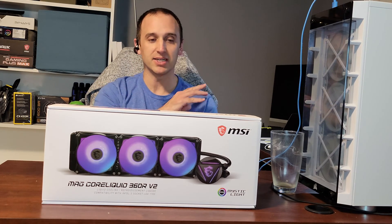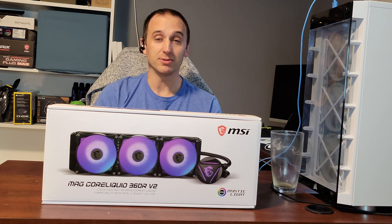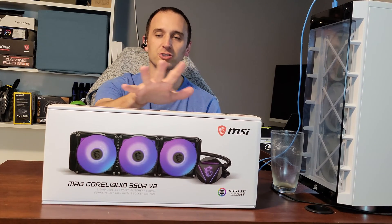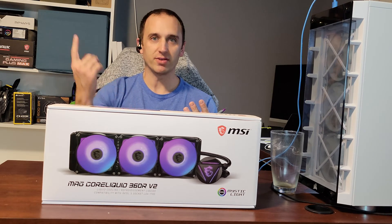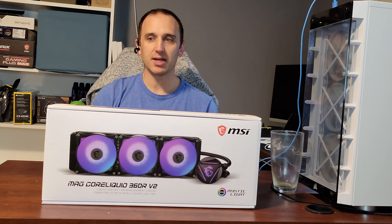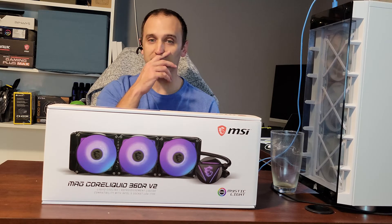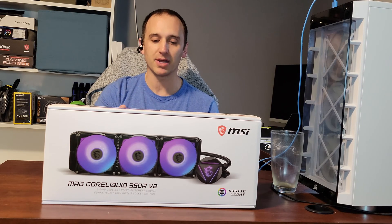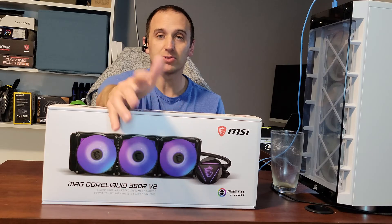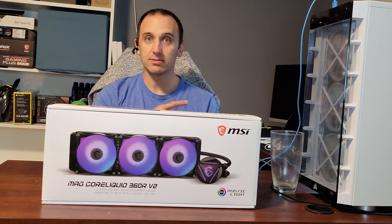There's been quite the uproar — I've seen it on other YouTube channels — and it's put a sour taste in people's mouths regarding MSI AIOs specifically. Comparing the two units side by side, nothing looked different externally. As far as I can tell, the only changes were internal fixes to the coolant and whatever was breaking down to cause the sediment buildup. The V2 also comes with an LGA 1700 bracket, so it supports newer Intel CPU socket types.